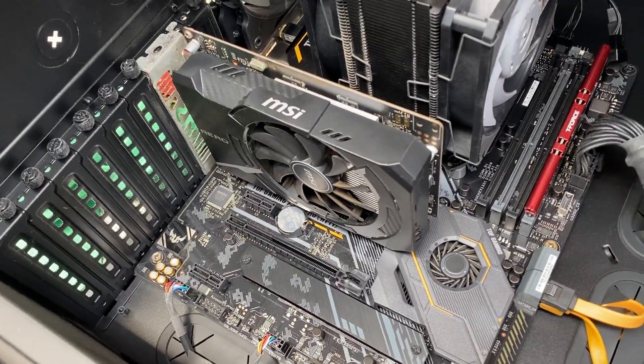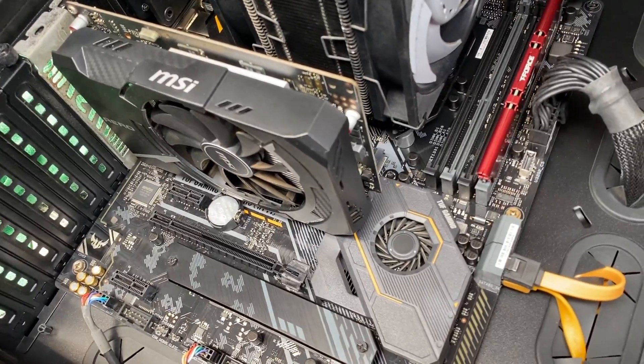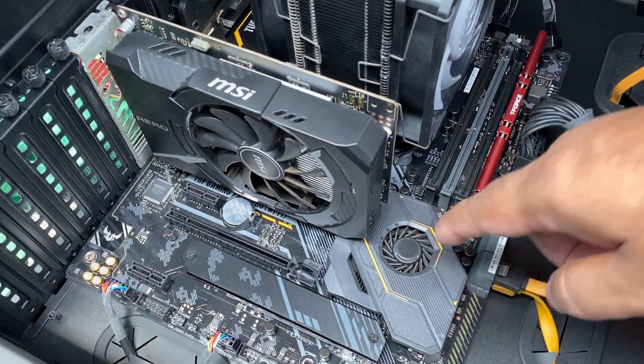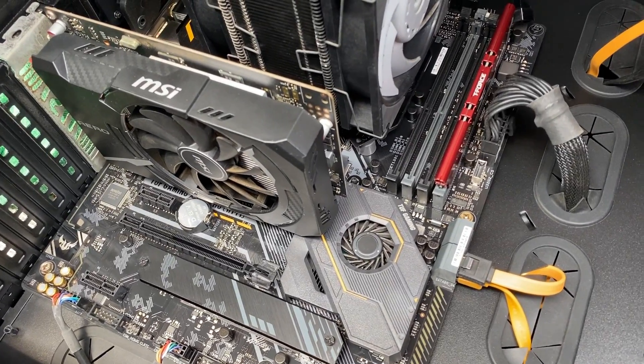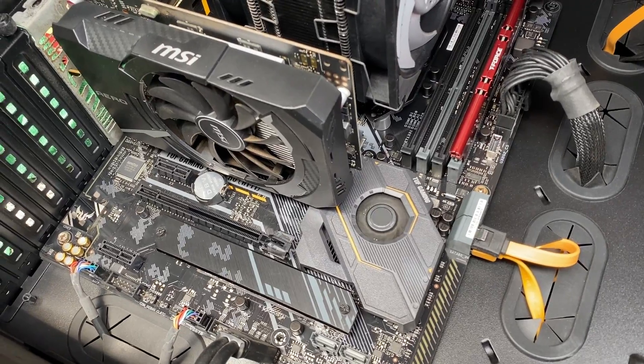So it looks to me like when I used the blower fan inside the case, it might have caused static damage to the motherboard. Or maybe it's the power supply — it's either one or the other, and I'm not sure. Anyway, thanks for watching. See you guys later.